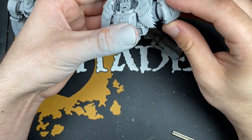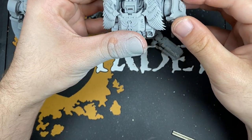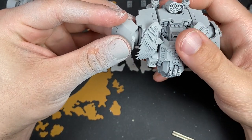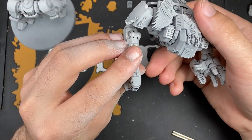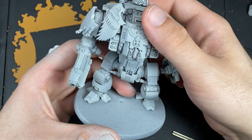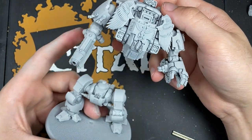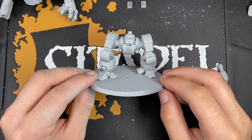So there you have it. We can just twist these back into place, attach the gun, and then once we've finished painting him, we will assemble the body together. With all that aside, he has been primed in Grey Seer, and we are going to get on with painting him.